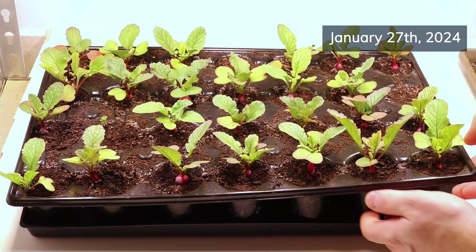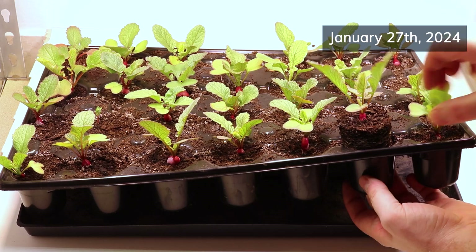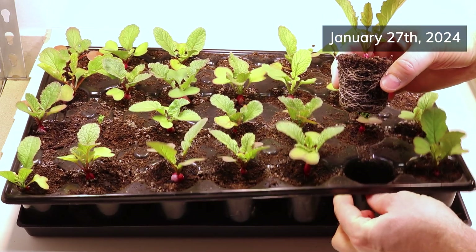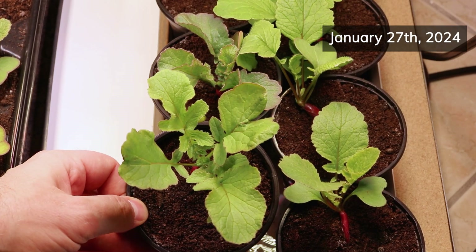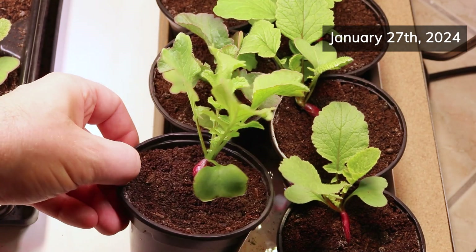The plants grew relatively fast. By the fourth week, most of the bulbs in the cell tray started to take on a nice round shape. The ones in the single pots were a bit different though — they had less rounded, more elongated bulbs and noticeably bigger leaves.